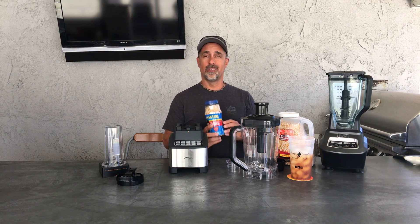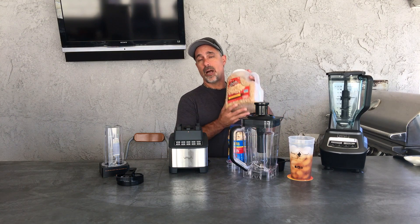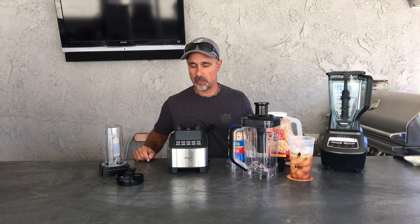We're going to make peanut butter, which we've done on the Ninja and it worked really well. We're also going to take some popcorn kernels to make cornmeal, and I've got ingredients to make the soup. So we're going to give all that a shot. Let's rock it.